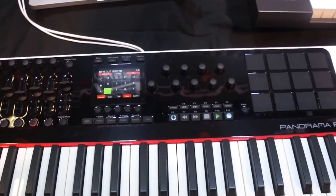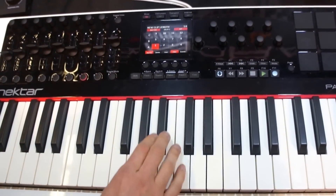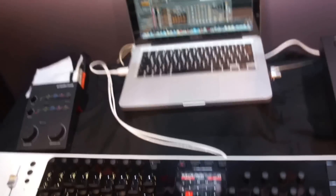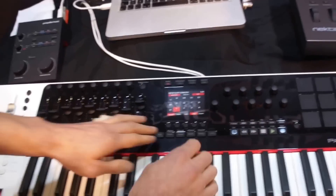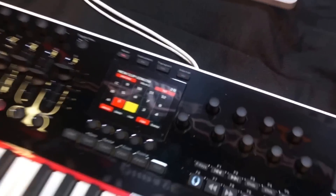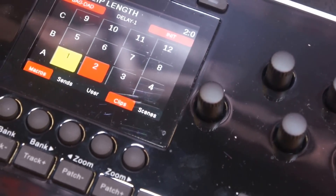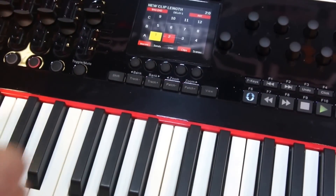Hit playback. So I've got an empty clip at the moment. Hit Shift and record — that button into launch mode. That's my one bar. I'm going to do the second one, which is two bars. I'm going to change the clip length to be two bars, set it up, and hit it into play. Here's my two bar clip.